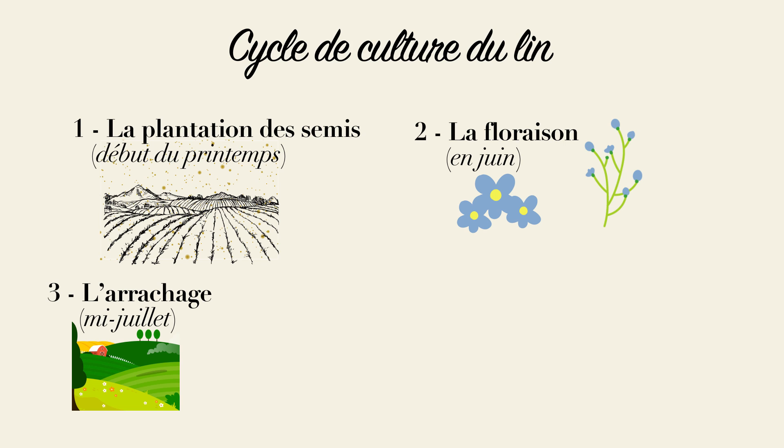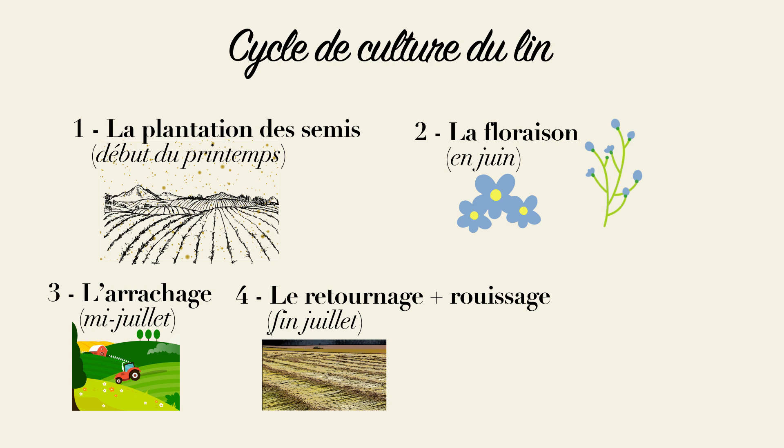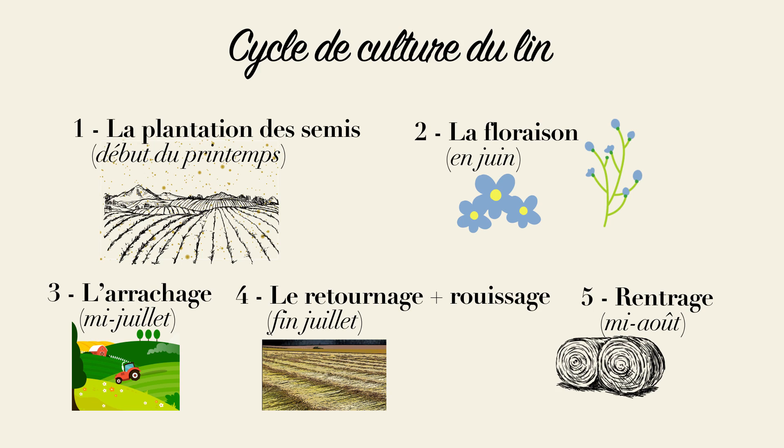Ensuite, vers le 15 juillet, de grosses machines arracheront les végétaux : c'est l'arrachage. Deux semaines plus tard, on retourne le tout pour garantir un bon rouissage, c'est-à-dire la fermentation : c'est le retournage. Et on finit par le rentrage, c'est-à-dire qu'une machine va rassembler les herbes en bottes et les rentrer dans un entrepôt.